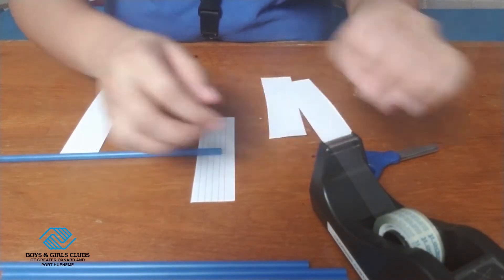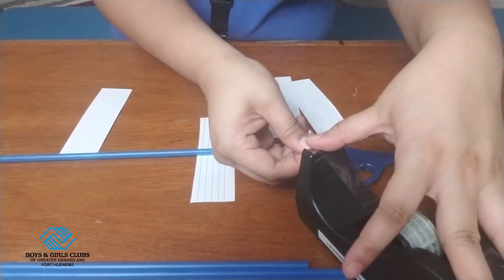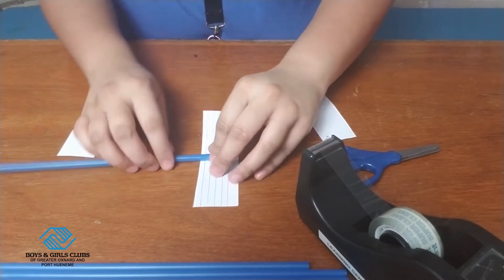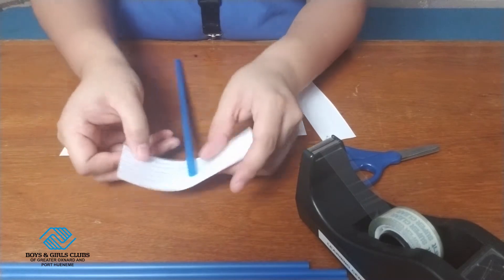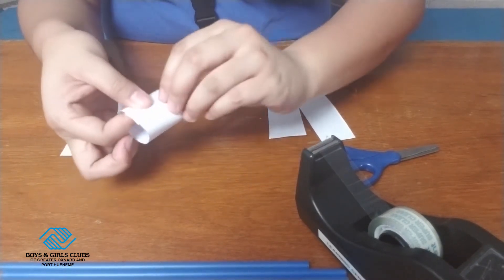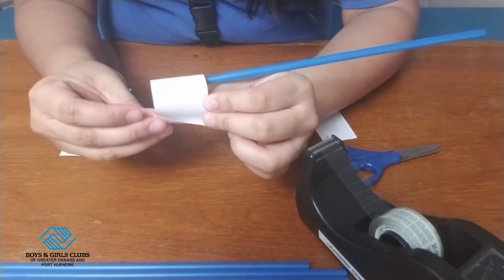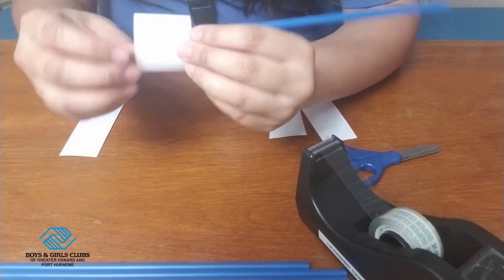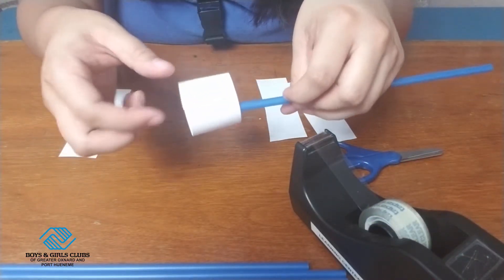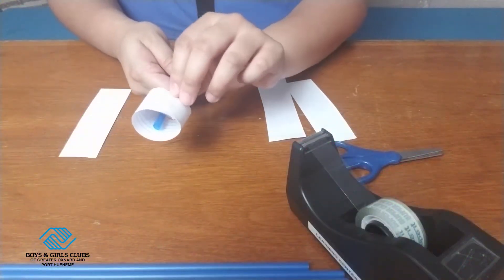As you guys can see, it kind of went loose a little bit, so I'm going to go ahead and add another piece of tape so that it stays. Then I'm going to close this and make it into a hoop. When I'm folding it over, I want to cover it a little bit. I taped it on the outside and then I might want to tape it on the inside just in case. Now we have our small hoop.